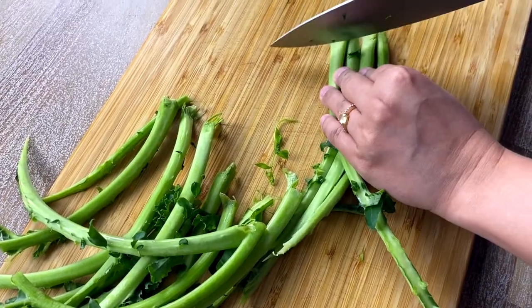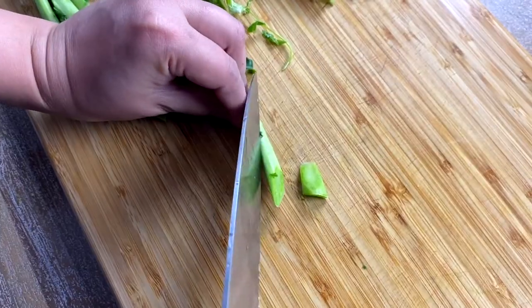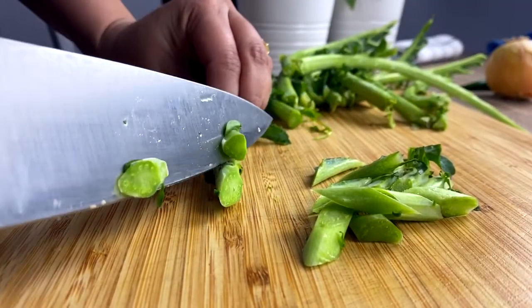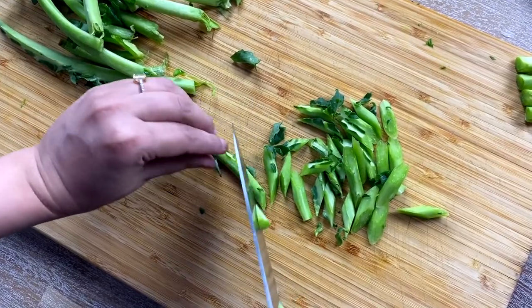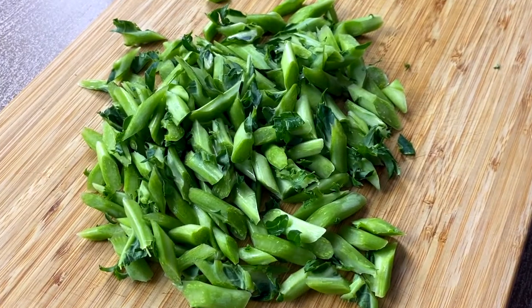I am cutting the dry and hard end of the stalks, then cutting the stems at an angle. I will be sharing some tips on how to cook the stems later.